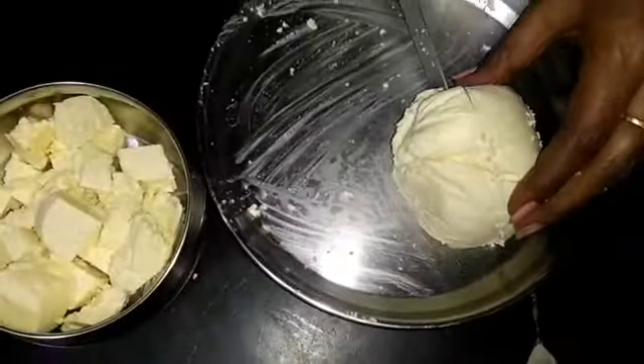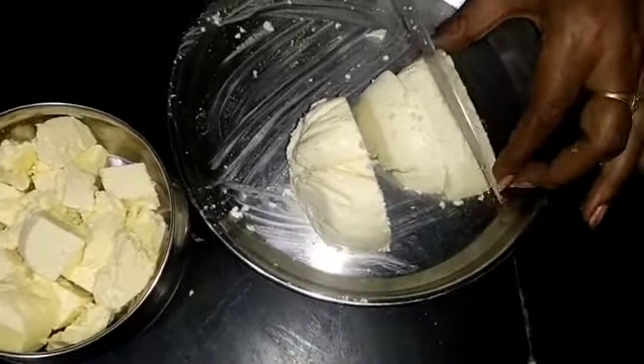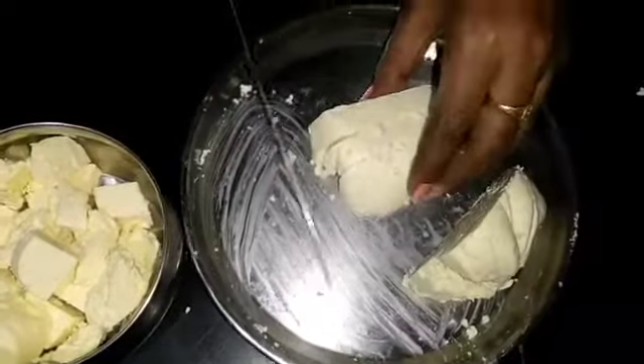Friends, please press the bell. Now let it cool down here. Let's cook this recipe.